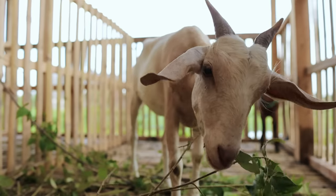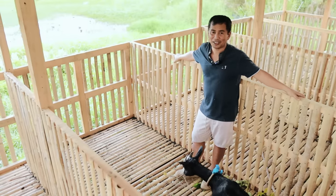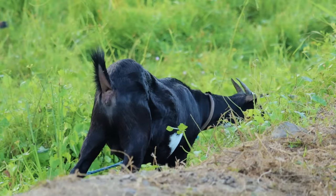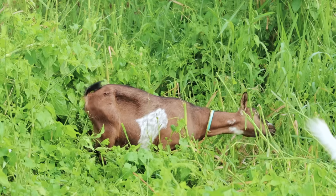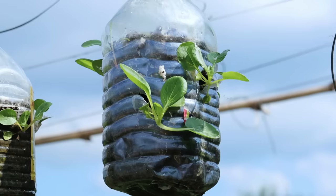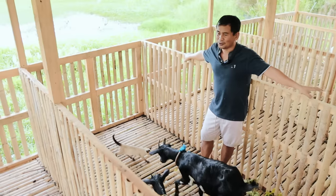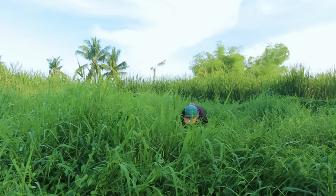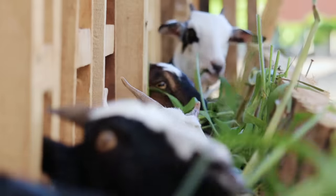In goat farming, your capital will be your patience. Because it takes a lot of work. If you will decide to pasture your goat, you still have to watch over them so that they will not go to other properties and damage it. In our surroundings we have so many vegetable plantations, so I always see to it that we do not damage the vegetables of our neighbors. And if you decide to keep them inside the cage — meaning you will just cut and feed — it's also very tedious. That's why I say the success of life has no shortcut.